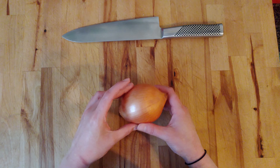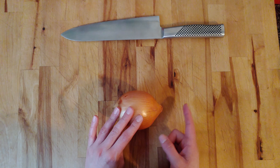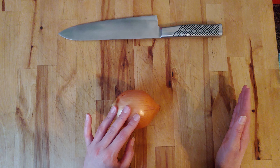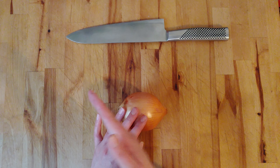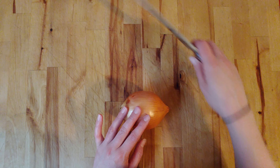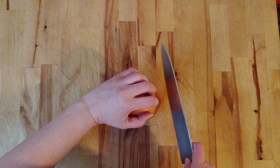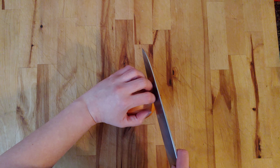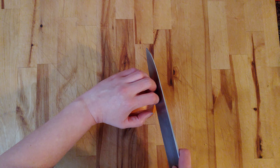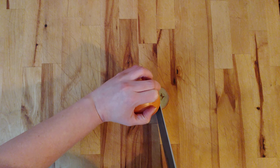Here we go. I'm going to turn my onion. I am right-handed, so the part I'm going to cut off is going to be to my right-hand side. If you are left-handed, it will be to your left. I'm going to take my knife and curl my fingers back. Anytime I'm using my knife, I'm always using my knuckles as a guide and curling my fingers back so I don't lop them off.